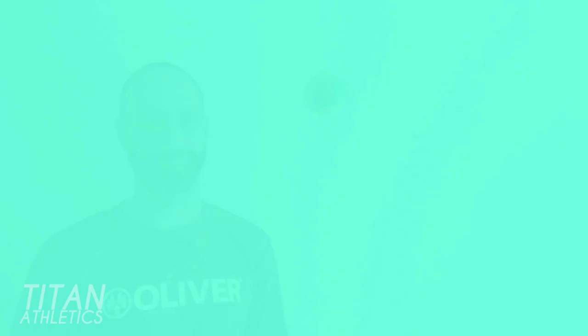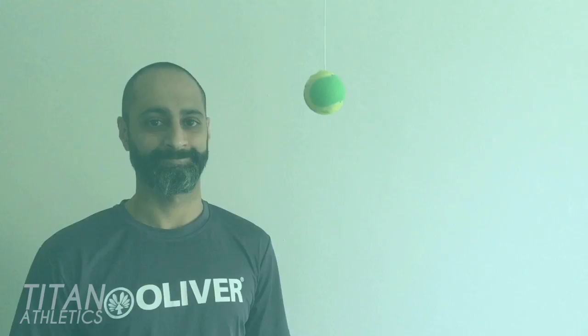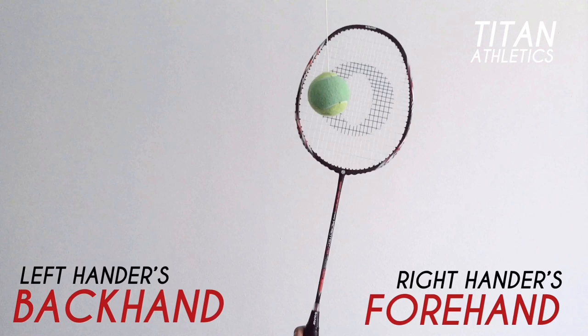When looking at the shuttle from underneath, notice that it spins clockwise. It does this because of the way the feathers on the shuttle overlap one another. Using a tennis ball, here's what the spin would look like from the side. A right-hander's forehand is the same as a left-hander's backhand — both players' rackets move across the shuttle in the same direction as the natural spin of the shuttle, so clockwise, or from left to right.